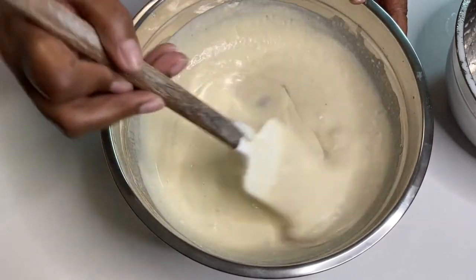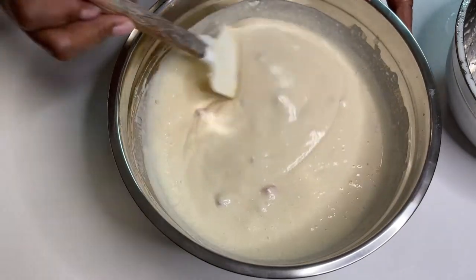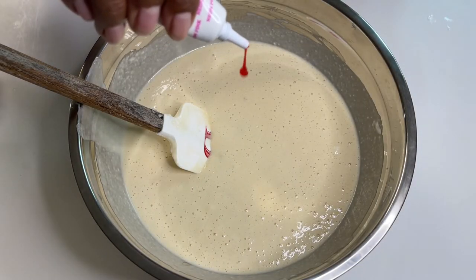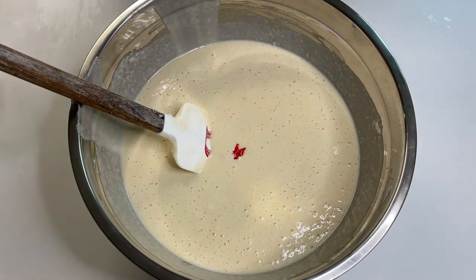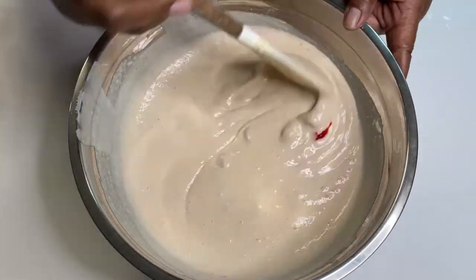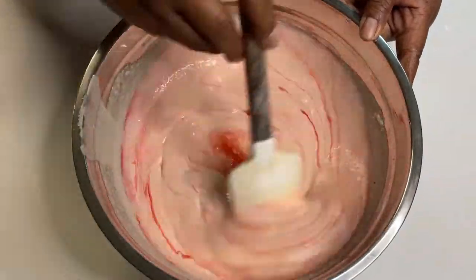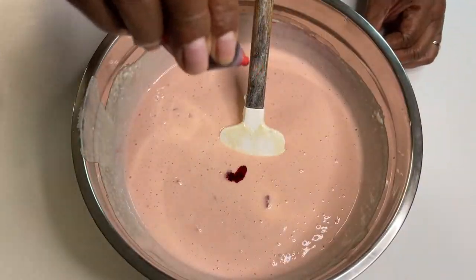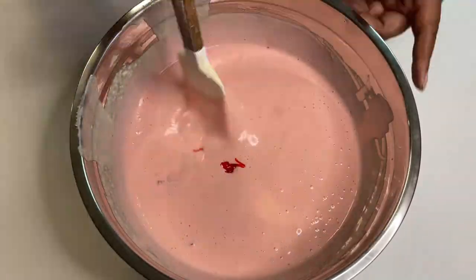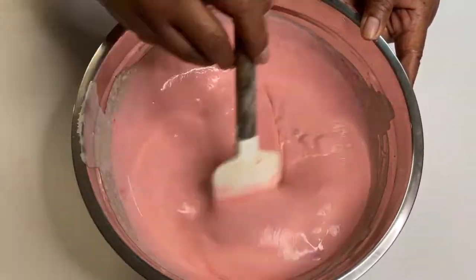With the strawberries, you can put in more, less, or leave them out — cut them up however you want. We thought they would taste great in the waffles and they did. It was about six strawberries that we diced, so just keep that in mind. They were the right size so that when you're eating, every now and then you get a hint of strawberry without it being overpowering.